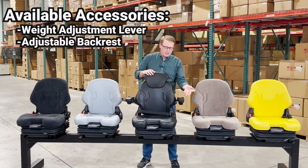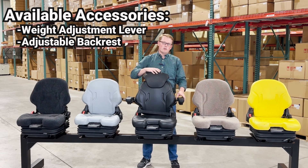On the left side you have a lever for the adjustable backrest, so you're able to lay this backrest down. For example, if you're putting this on a forklift and you need to get to the battery below the seat, you'll be able to fold that seat forward and flip that cover up.